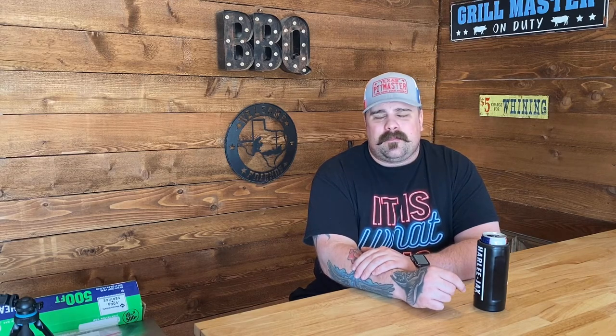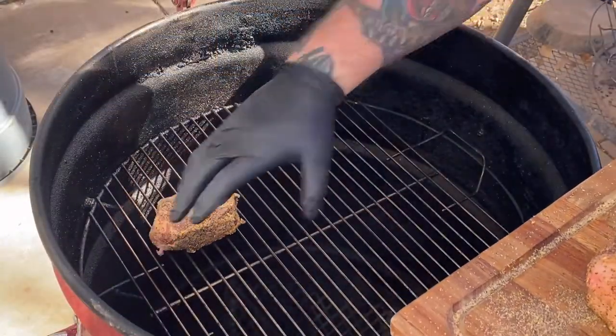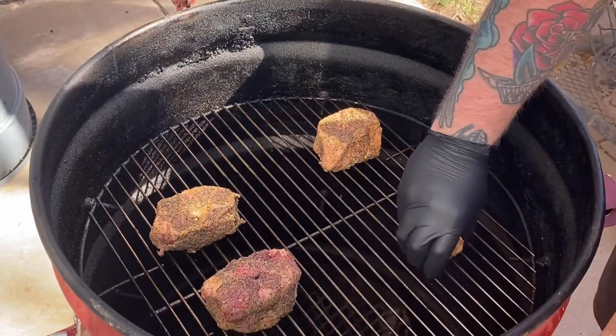We got our oxtails all seasoned up. From there I went out and lit my drum smoker using Royal Oak lump charcoal — using that to give it a little more smoke flavor. Got the Royal Oak in my chimney, got that lit up, got it over in the drum, trying to get her up to a temperature of about 300 to 325. Added a little bit of pecan — just a little chunk — to give a little more smoke flavor. Got the oxtail on and we're just gonna let her smoke.